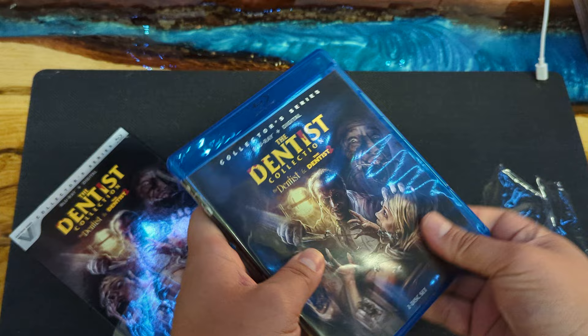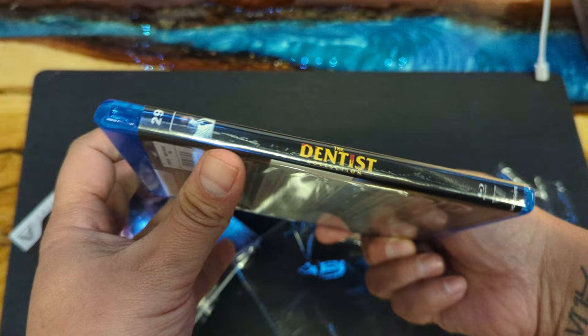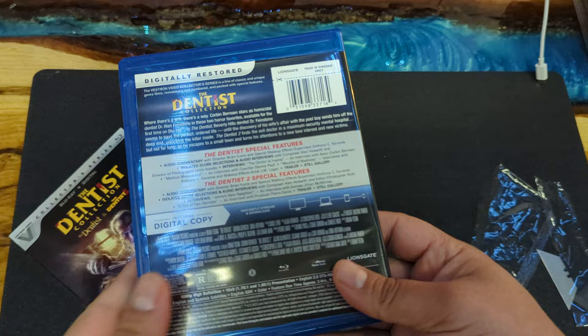So this is from Vestron Video — just so you know, that's like a boutique label. If you don't know what a boutique label is, I've got some videos talking about boutique labels and different labels, different things regarding Blu-rays.